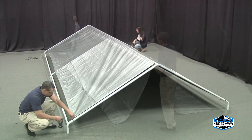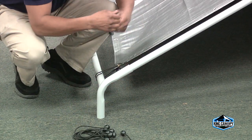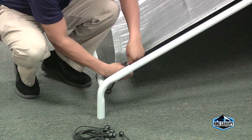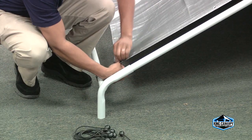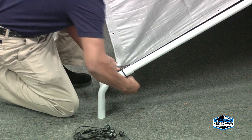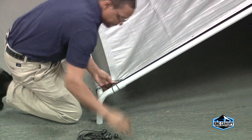Starting at opposite corners, attach the cover with the elastic ball straps by inserting the elastic cord of the ball strap underneath the cover and through the grommet. Then pull taut until the ball stops. Wrap the cord around the pole and secure around the ball. Be sure all four corners are attached before attaching the remaining ball straps.